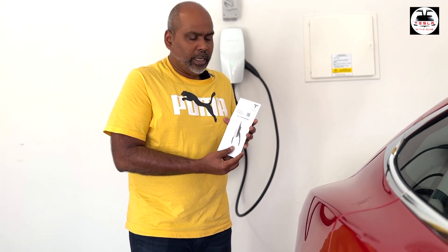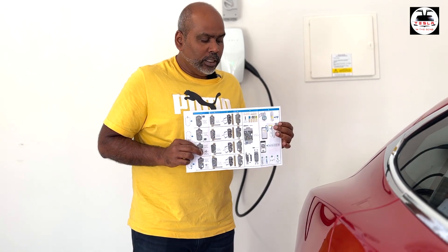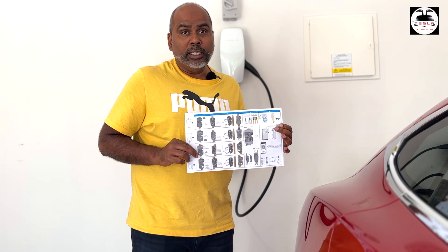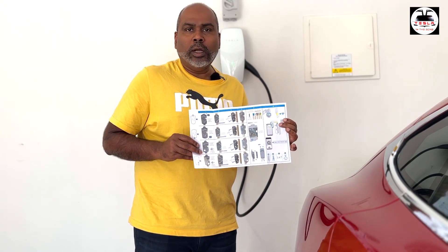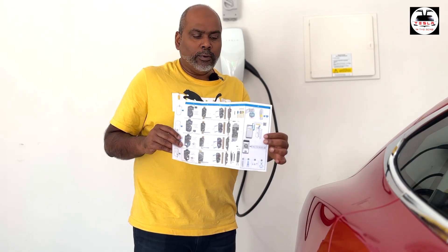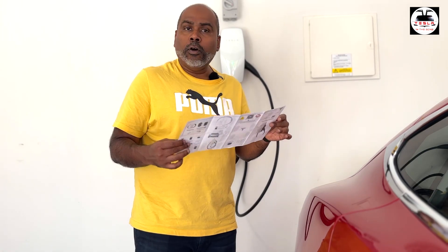Now, before I go to the next segment, I want to point out that the wall connector did come with this brochure — it is actually an instruction manual as to how to fit the wall connector. If this is something that you are qualified to do and you want to know what the steps are, it's quite straightforward and it does come with all the equipment you need for installation. But be aware that this needs a little bit of understanding — do not do this if you do not know what you're doing.